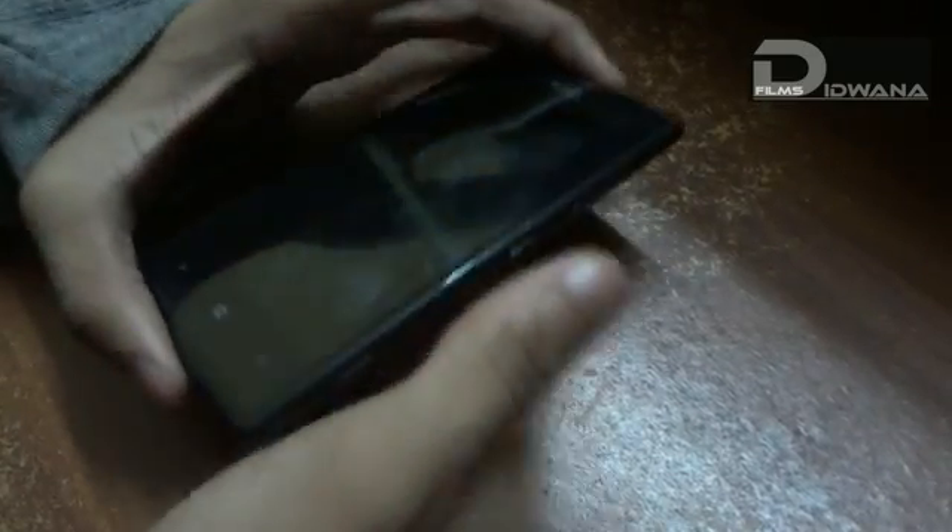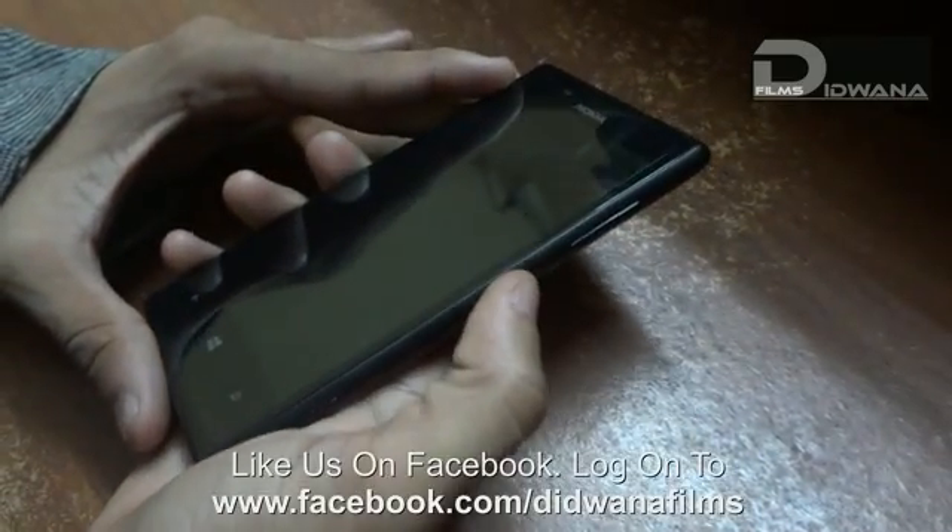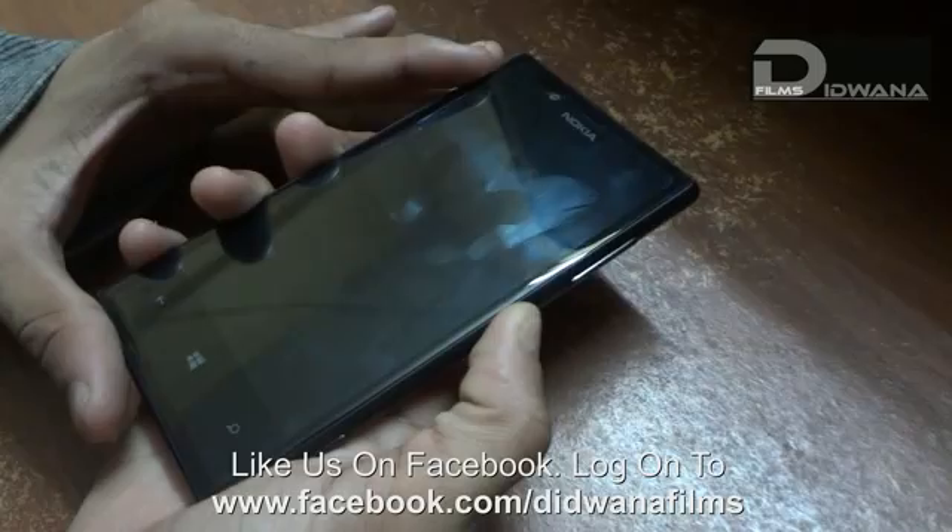To restart the phone you have to just press the power key. Here you go.